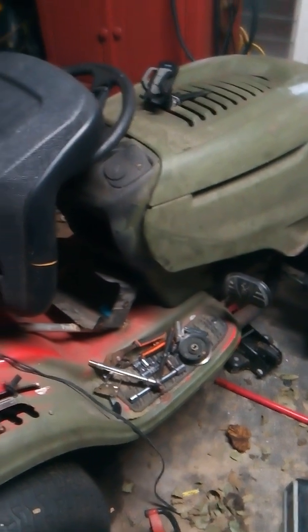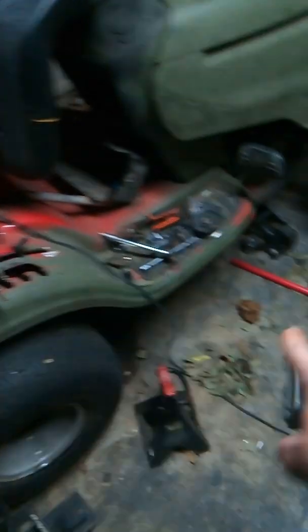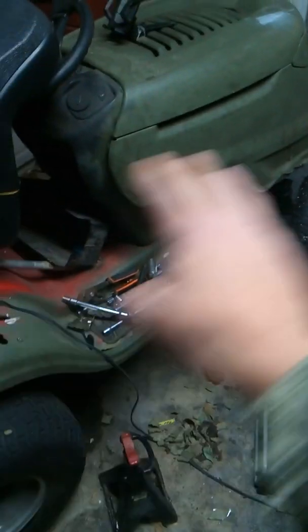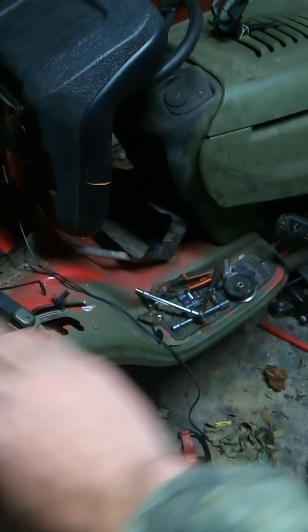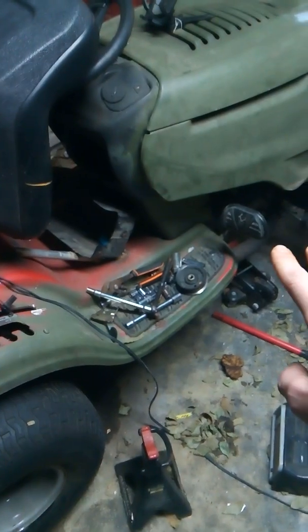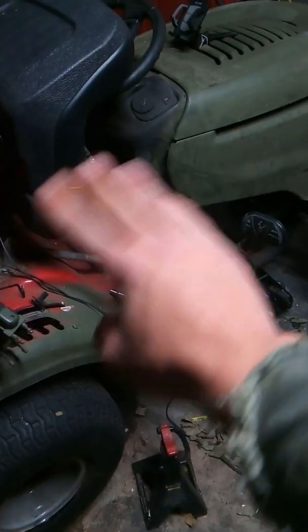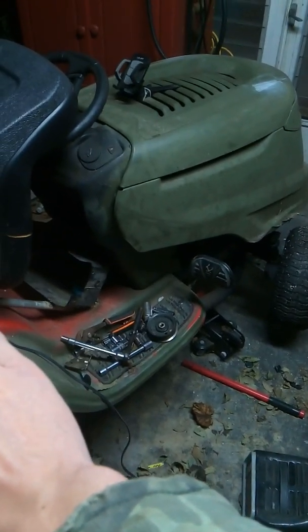After you buy your mower, you can do anything custom to it. Without the deck underneath you can do anything — you can put bigger tires on your mud mower, you can add all kinds of good stuff. When you make it into a mud mower there are so many customizations you could do to it.